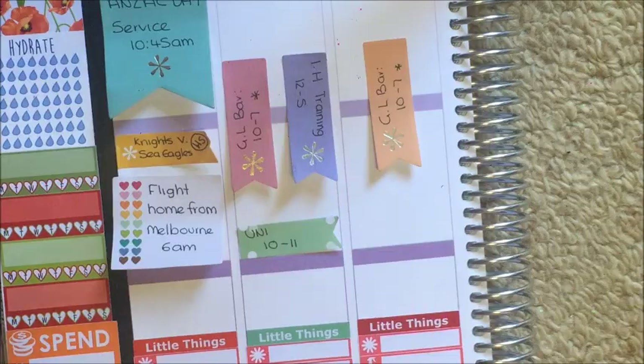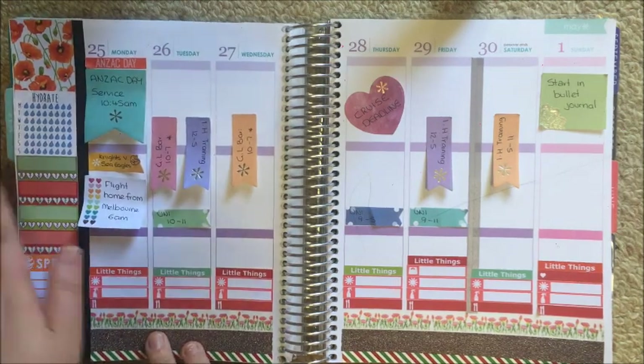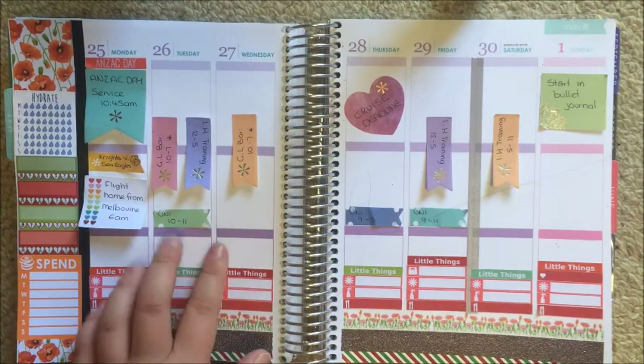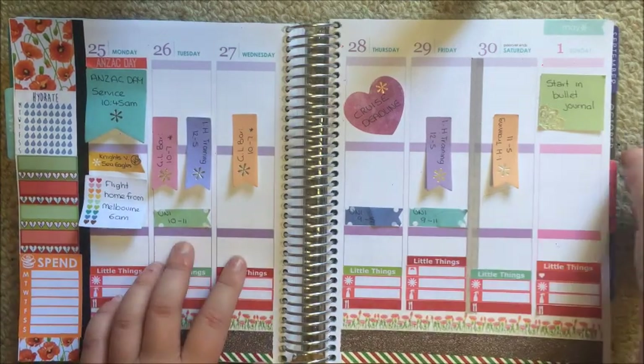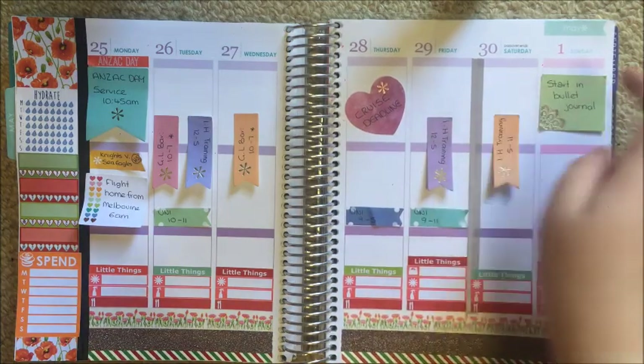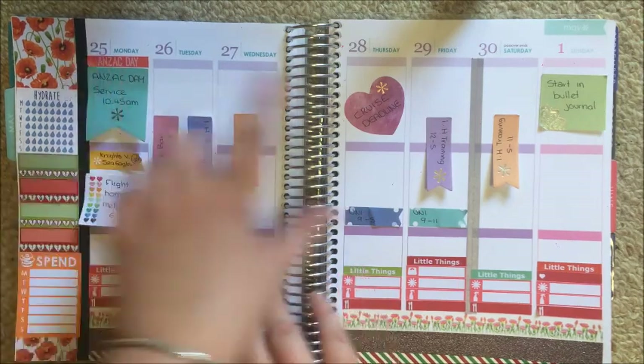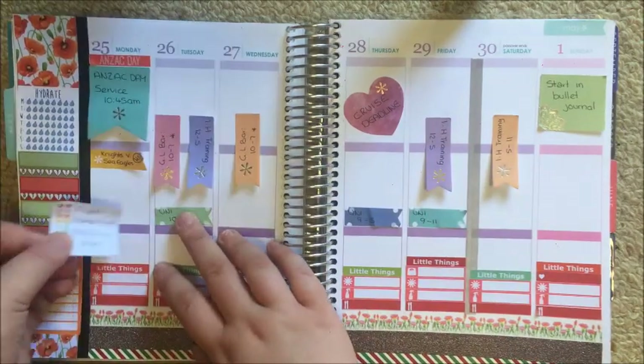I kind of like it with a splash of orange — it just lightens up the spread a bit. I'm going to come in and fill out the basis for all of these. I'm just going to move all my sticky notes down into a little pile at the bottom to get them out of the way.